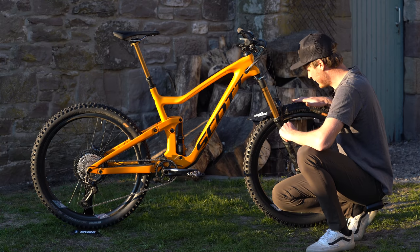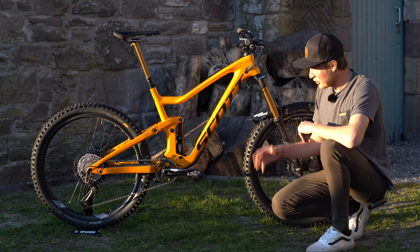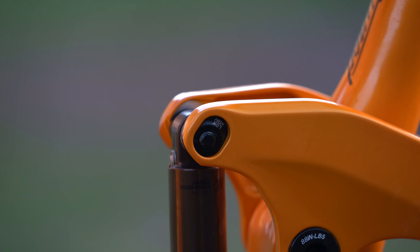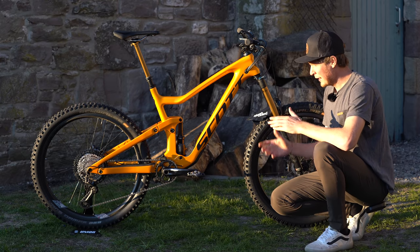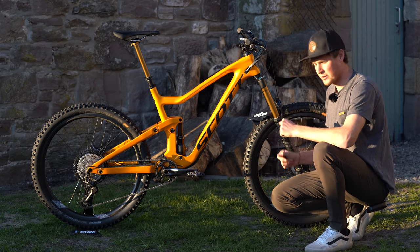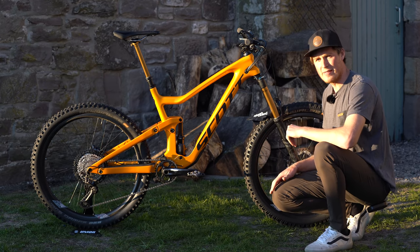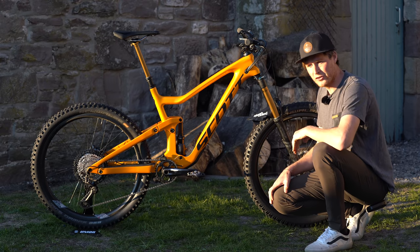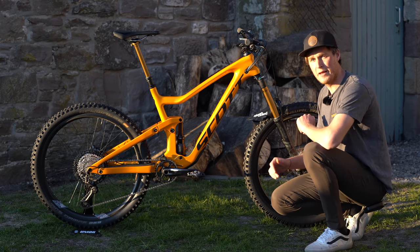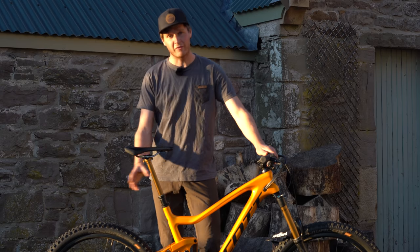I've got 22 PSI in the rear and 19 PSI up front. As I mentioned in the intro, you can run 27.5 or 29-inch wheels on this bike. This is quite mood-dependent for me — I'll put the 27.5 wheels on when I want something more playful and poppy, and switch to 29ers when I want to go really fast. If I was still racing enduro, the 29er setup would be a must.